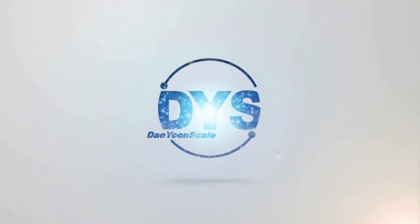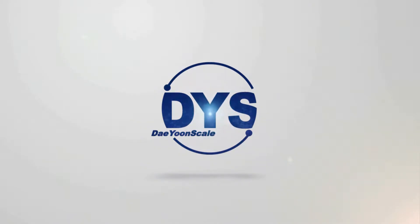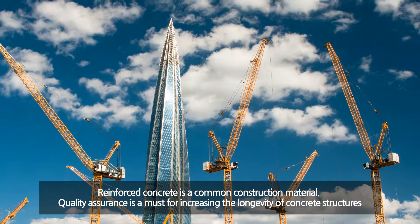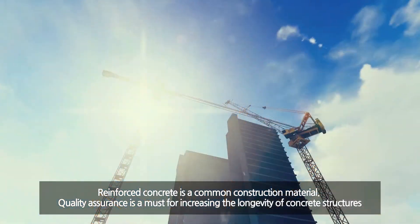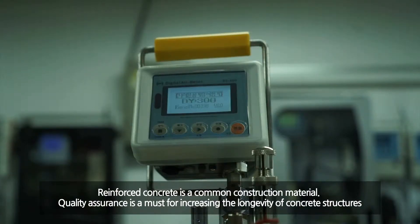Taeyun Industry. Most buildings are made of reinforced concrete. To make these concrete buildings last longer than 100 years, measuring a few things for quality assurance is necessary.